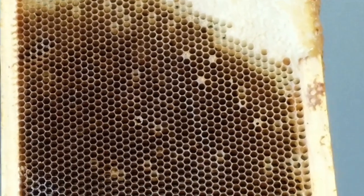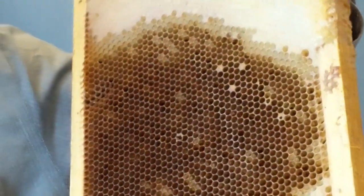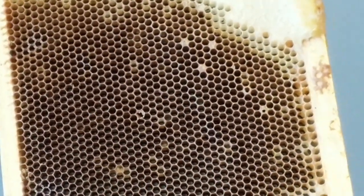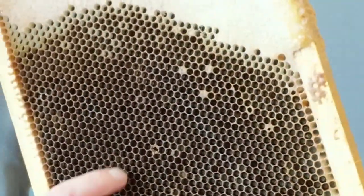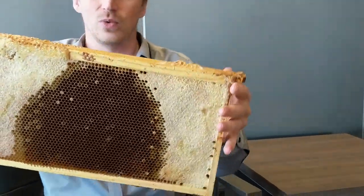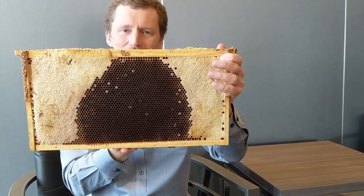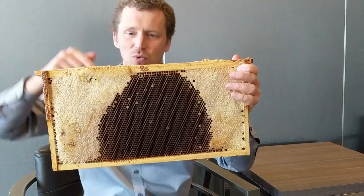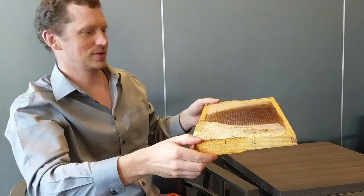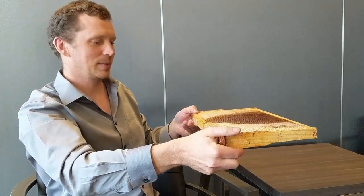I can't show you the vegetative ropiness test today. However, we do have scales. The scale is what remains after the vegetative state has dried out — it becomes a hard scale on the bottom of the cell. When we look for scale, we have to remember that this is the top of the frame, this is the bottom of the frame, and we are looking at the bottom of the cell. We tilt the frame like this and then look down the frame to see the bottom of the cell.